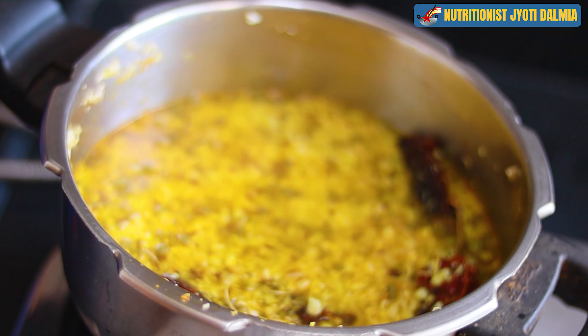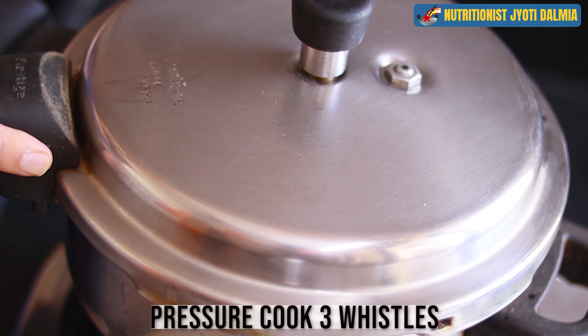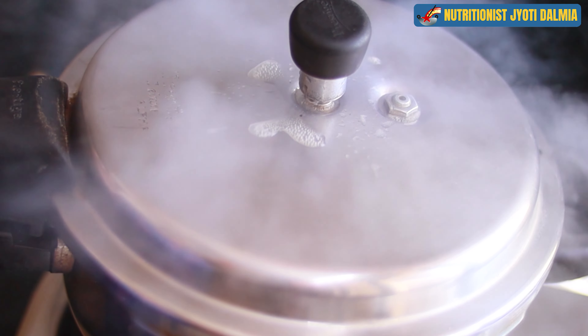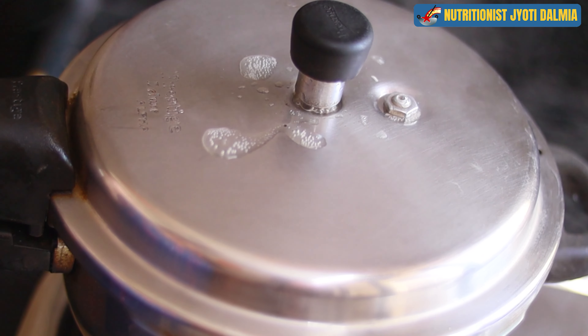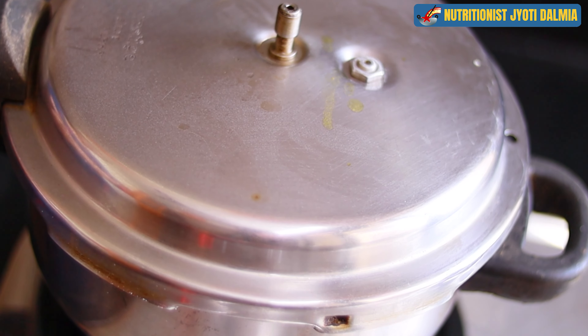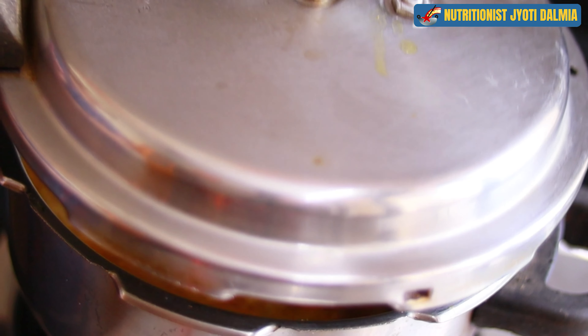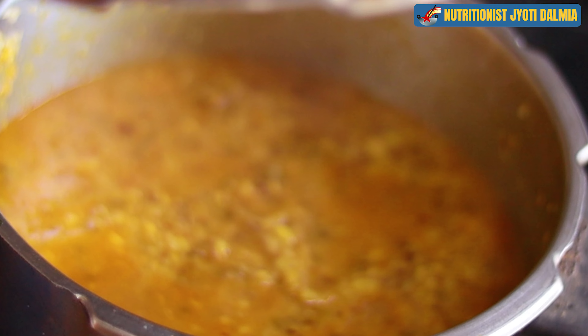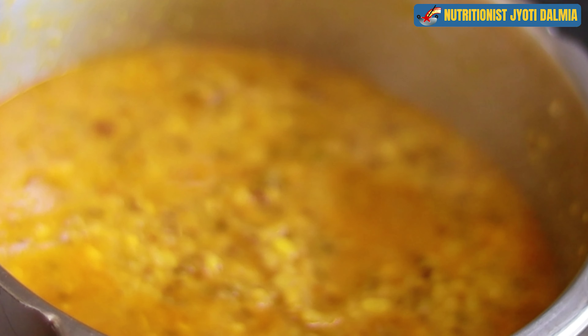Now I am covering it up and putting the pressure on. I am going to cook it for 3 whistles. After 3 whistles I will let it sit for at least 10 minutes, and when the pressure is released I will open the pan — and the lovely khichdi is done.